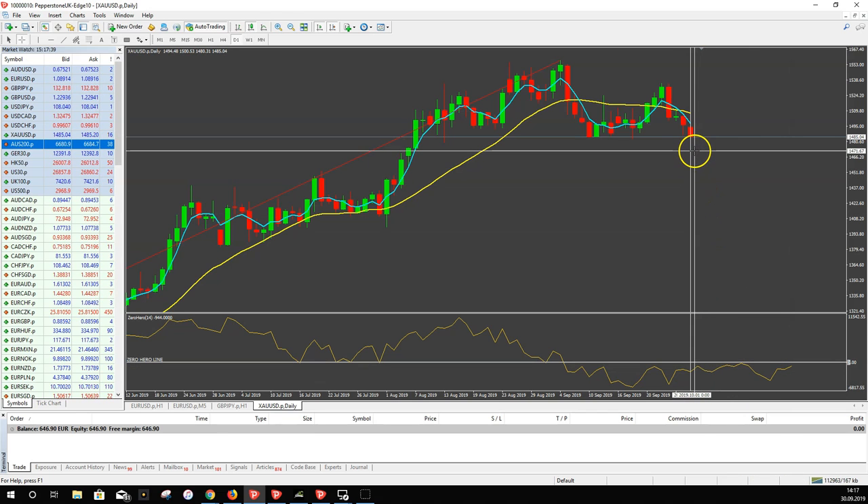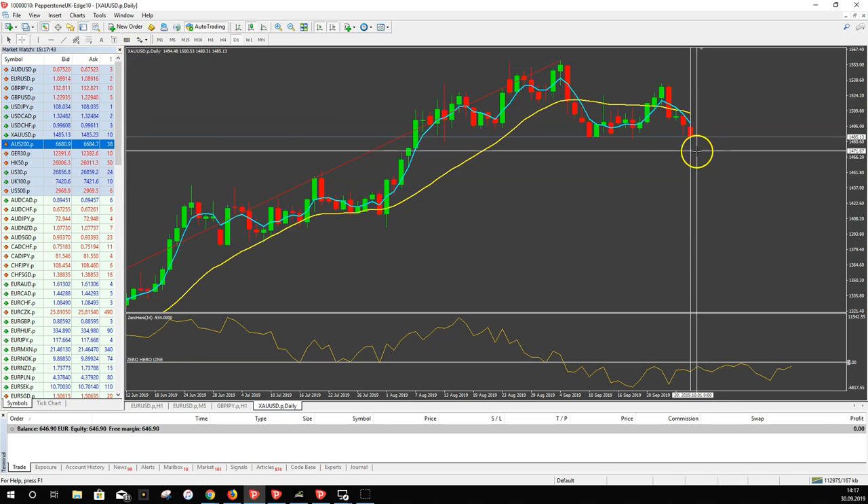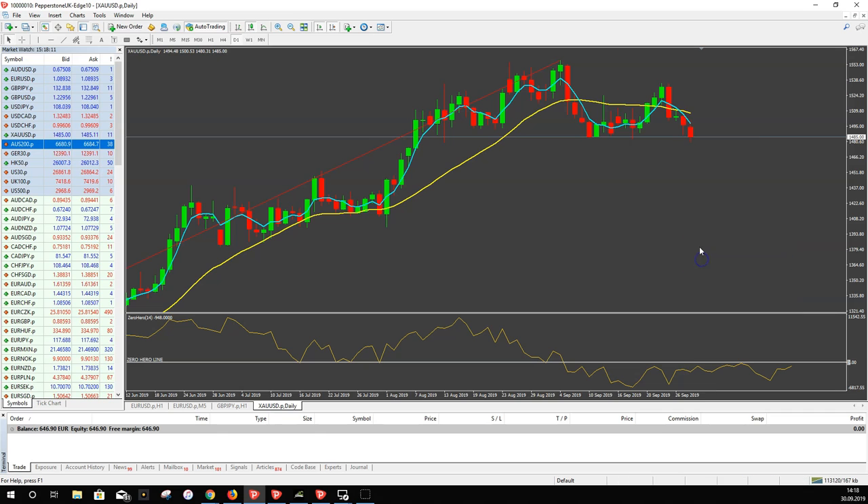This prediction covers the next 14 days on a daily chart. You can see it's 14 days — here it's 10 days, 8, 7, 6 days. So on the daily chart, in 14 days it goes up again, but right now we could see a sideways movement and then a drop. This prediction changes very often, so we have to check it regularly.